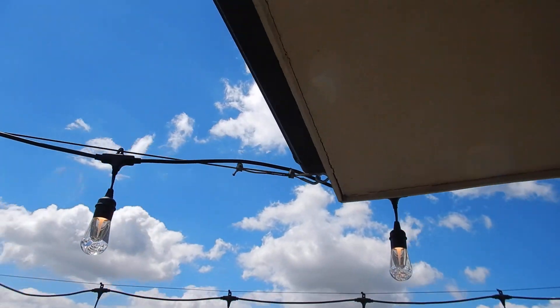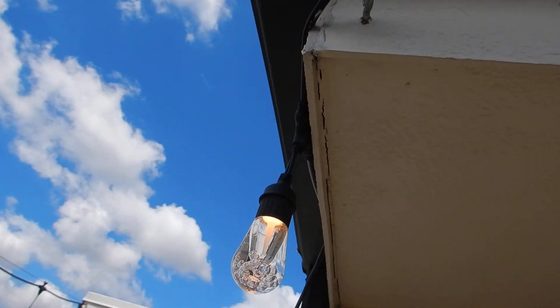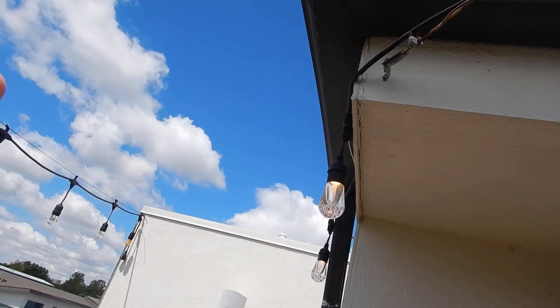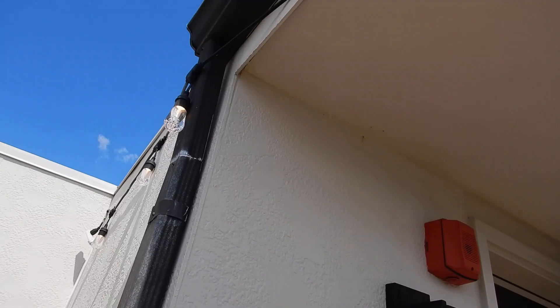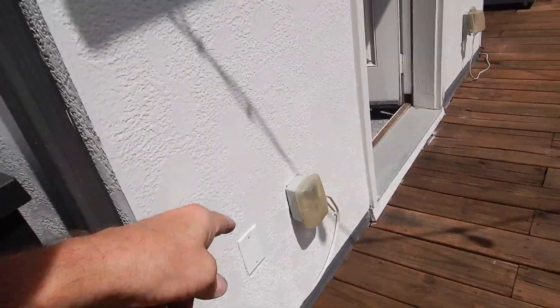Got a little bit of wood damage starting underneath this corner. And if you looked at the roof video, you can see that this rain gutter is full of water. So we've got a water issue where it's continuously staying wet, not drying out like it should, and we've got a problem in the process of developing. Again — wires stuck to the walls, improper use of extension cords.